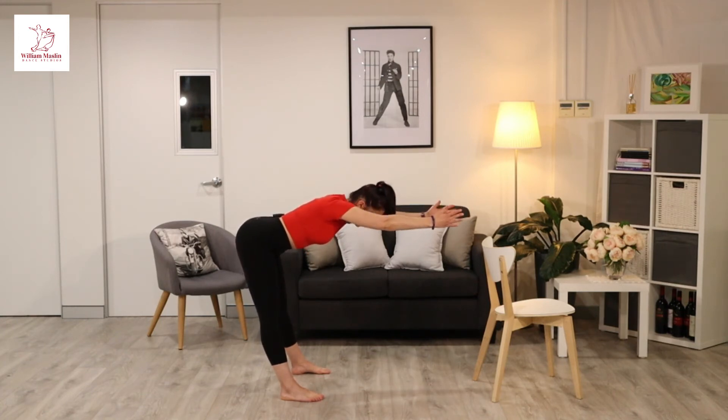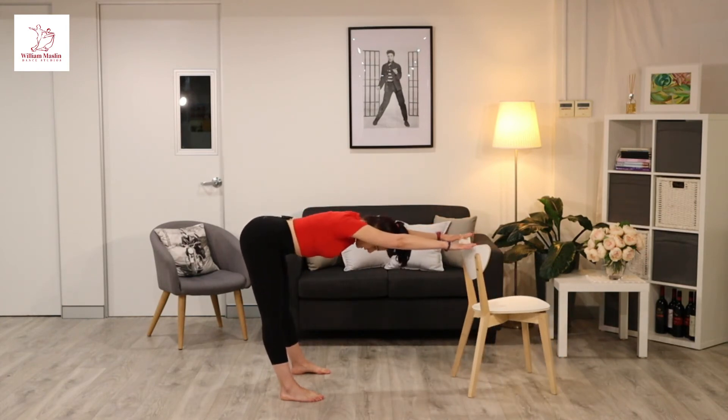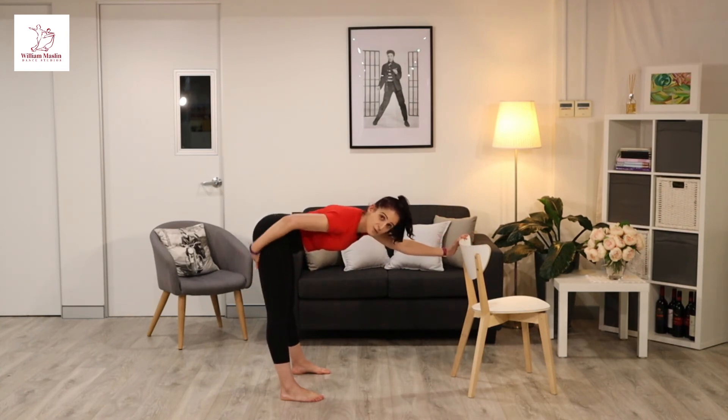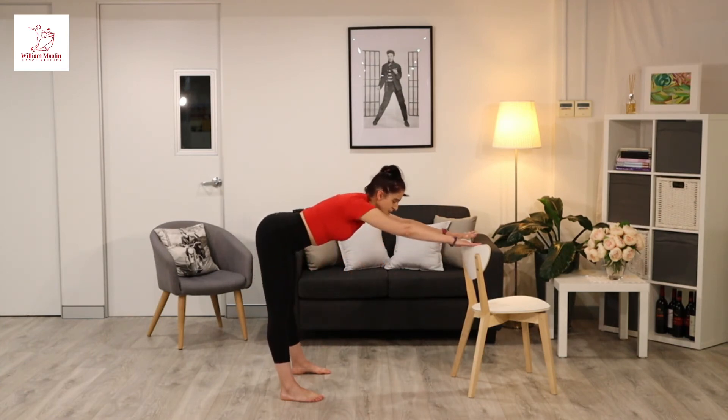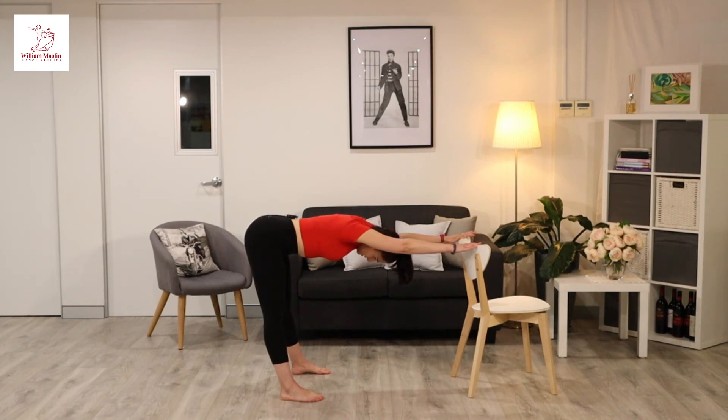If it's hard for you to do without something in front of you, place a chair in front of you and use that as your lever. Sometimes, especially when you're tired or really tight through the back of the legs — the hamstrings — the chair is great for that extra pull you might need for that stretch. Keep the chin tucked in. Stay long and just enjoy this stretch.